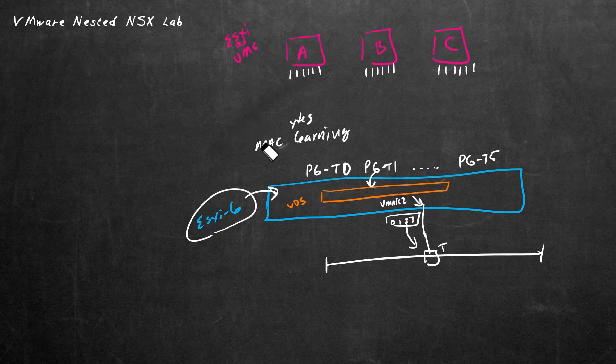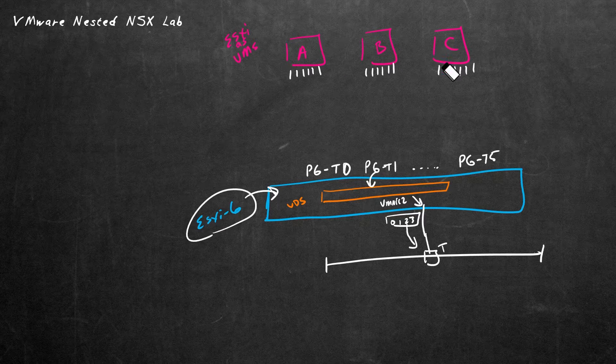Let's leverage some of our drawing from the previous video and put a game plan together regarding deploying these ESXi hosts as VMs inside our nested lab environment. Instead of deploying ESXI-A as a VM and then repeating the whole process for ESXI-B and ESXI-C, let's create one VM that we think is going to be pretty much perfect, and then before we actually do the install of the ESXi software on that VM, we can simply clone it — punching them out like cookie cutters.